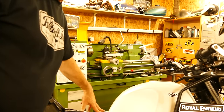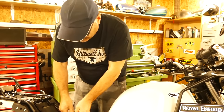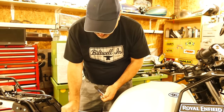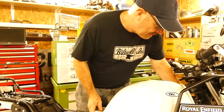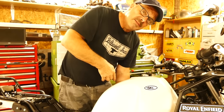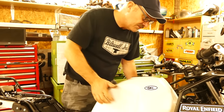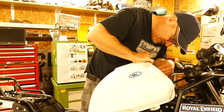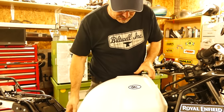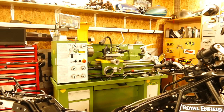Always disconnect the negative terminal of your battery when doing work like this. Your fuel sender wire is on the left-hand side underneath — a little two-pin connector, squeeze to take it off. If you lift your tank up you can get the vent overfill pipe at the top on the inside. You can take it off at the back as well. Put your tank away somewhere safe.